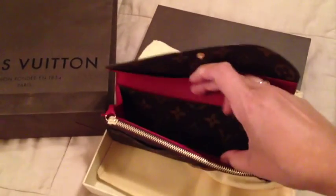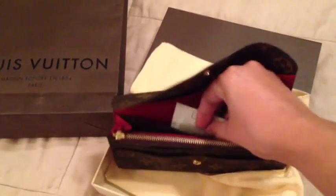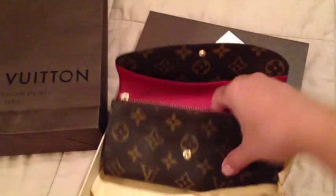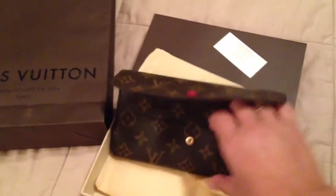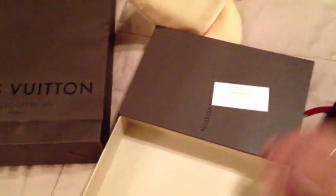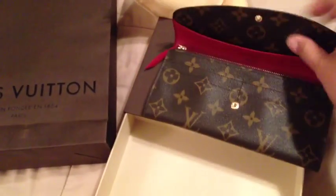I thought I really need to have something in addition to the international wallet I have, which is discontinued and no longer available to purchase because they no longer make it. There don't appear to be any extra tags included.